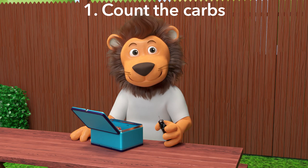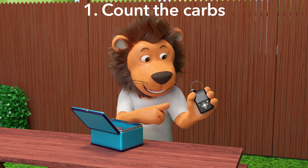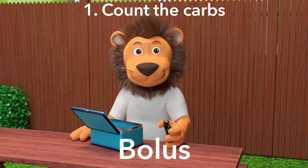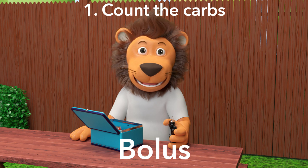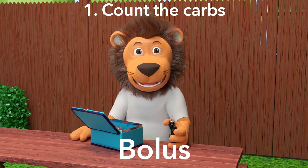But why is it important to count the carbs of the food you eat? We need to tell the pump how many carbs you are going to eat so that it knows how much insulin to give you for your meal. We call this a bolus. Remember that you need to bolus whenever you eat carbs, which means giving yourself insulin for the carbs you are going to eat. Insulin helps your body use the carbs from your meal to give you energy.